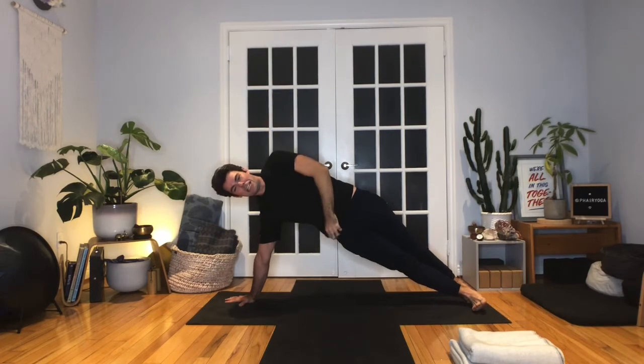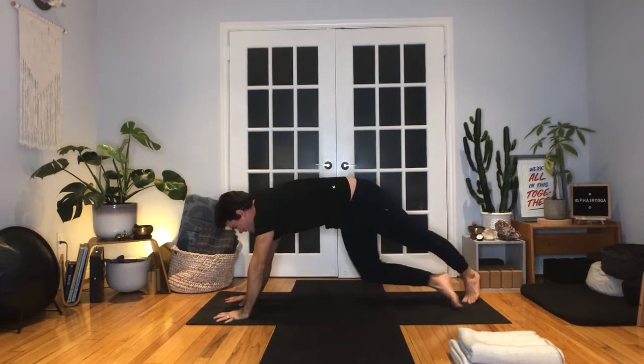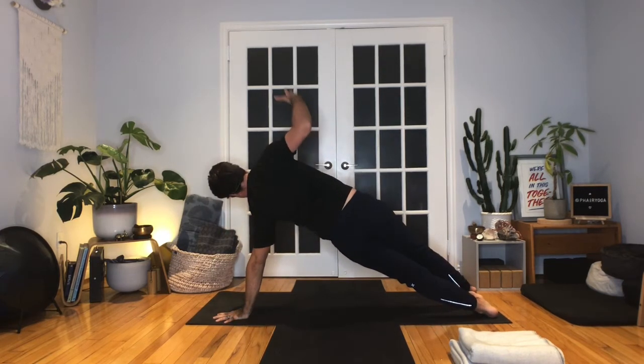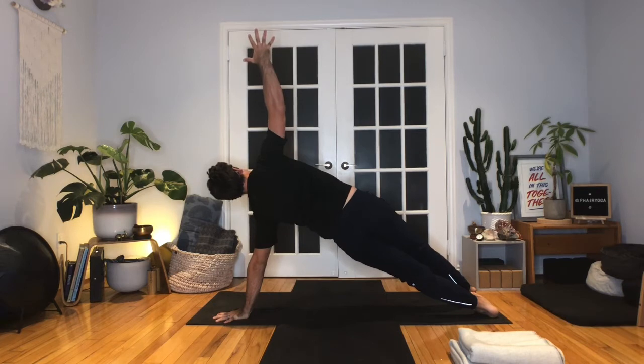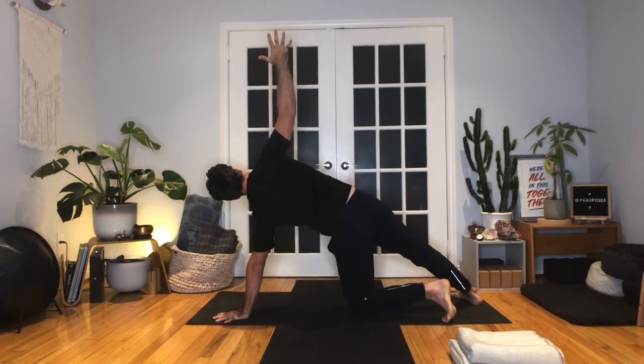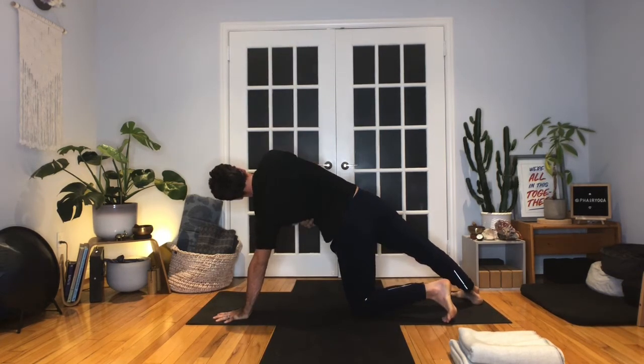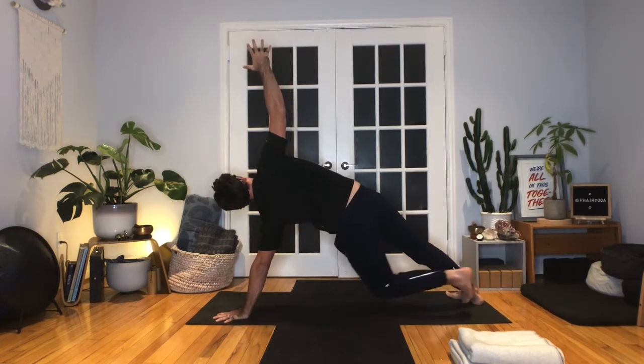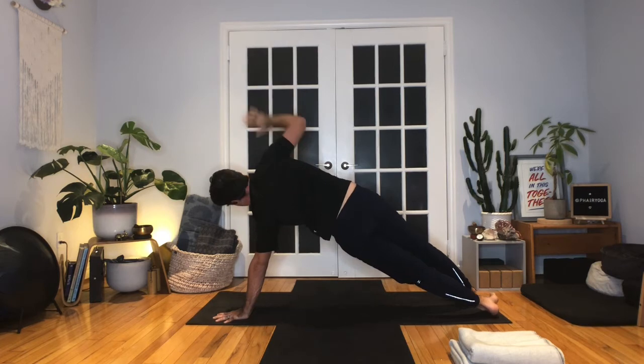If you don't need that modification, you have the feet stacked. One more inhale. As you exhale, release through center. Let's go to the other side — roll to the outer edge of the left foot, the inner edge of the right. Right arm reaches up — Vashisthasana, side plank. If you need to modify, the left knee can come down to the floor, but keep feeling that squeeze in the left side body. Breathing here — we'll all maybe look a little different, and that's perfectly fine. Take one more breath. Exhale, release through center.